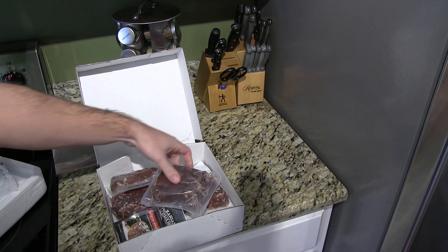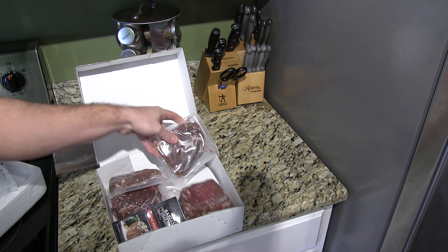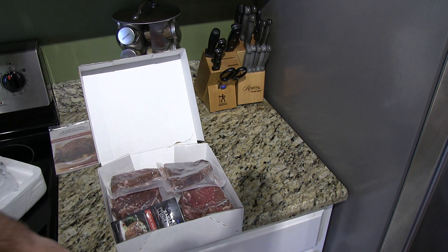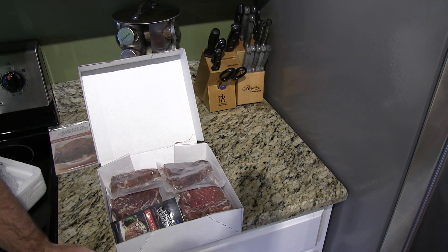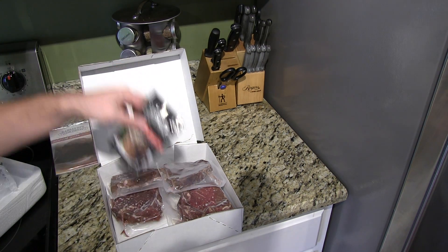There's your steaks, and then there's another level of steaks down there, frozen solid like they should be. That's one thing people may ask — why would I order a steak online? Wouldn't it thaw out? Not in the way they ship this on dry ice. It's incredible.